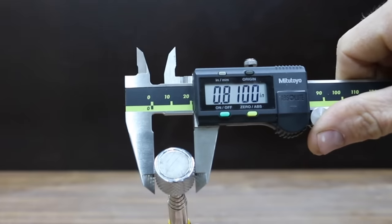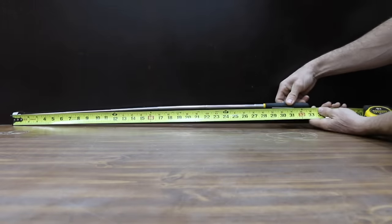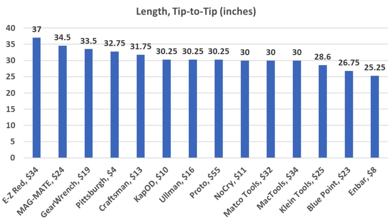Magnet size can be a big factor in accessing a tight space. The Bluepoint magnet has the smallest diameter at 0.5 inches. GearWrench and MagMate are also compact at 0.63 inches. The length of a tool is another factor to consider, and the Easy Red is the longest at 37 inches, followed by MagMate at 34.5 and GearWrench at 33.5 inches.